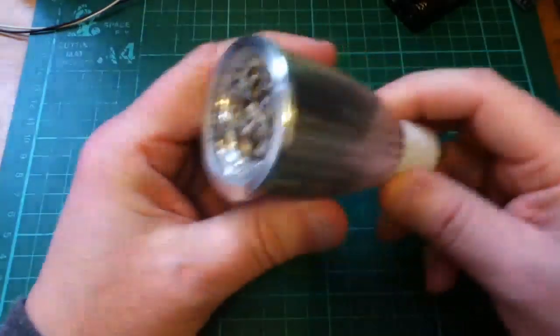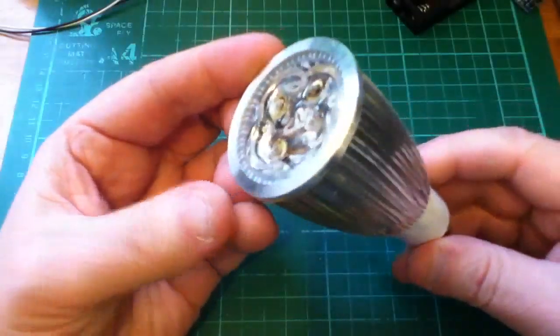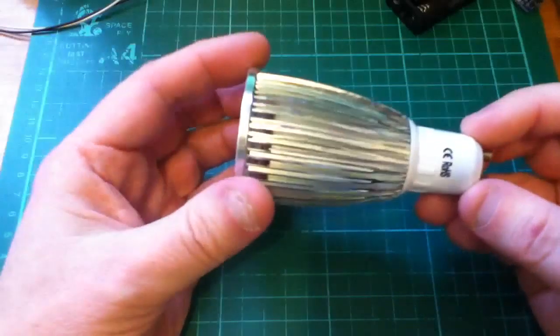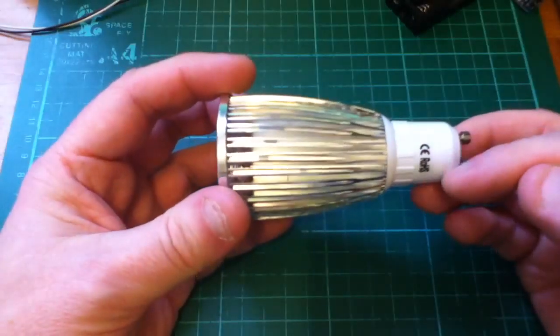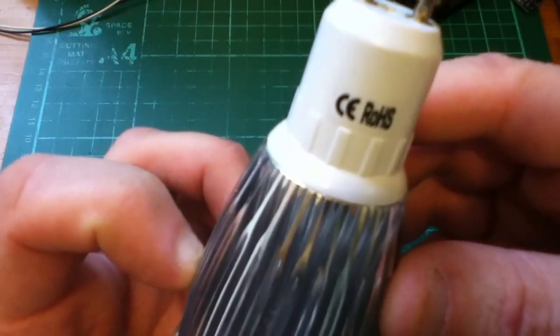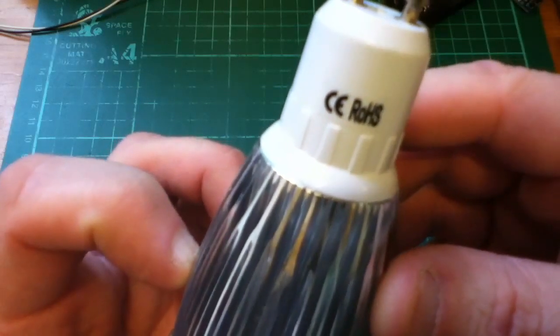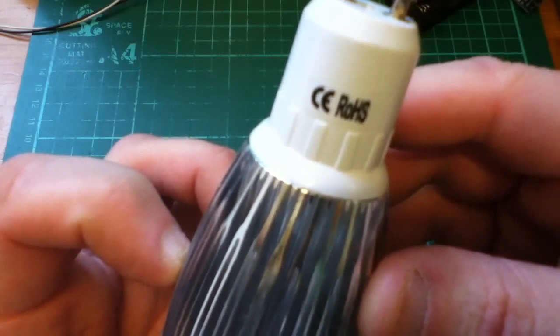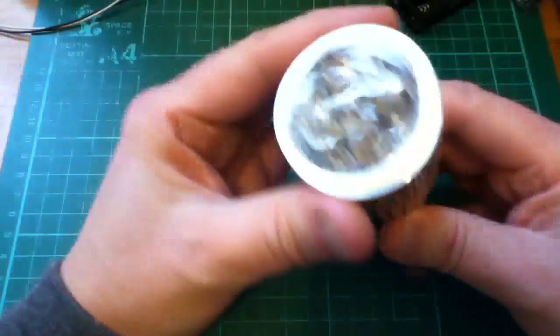Another day and another GU10 LED spotlight, this time a 12 watt CE ROHS — although the CE logo looks more like the China export logo to me than the certified for Europe one, because the C and the E are too far together.